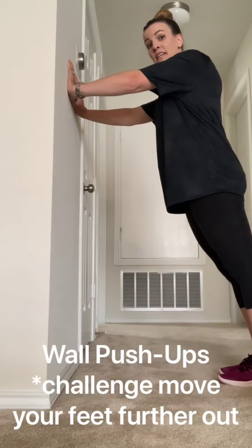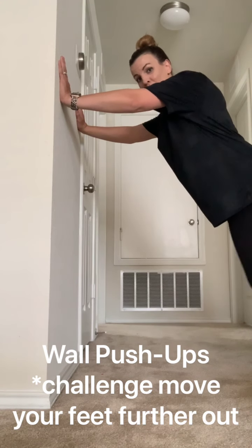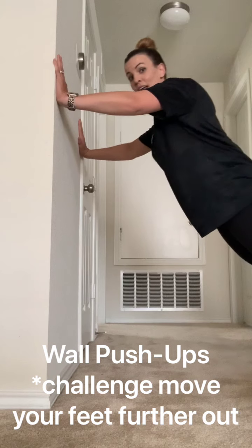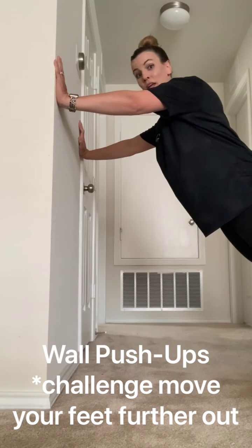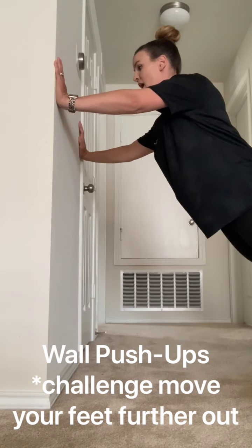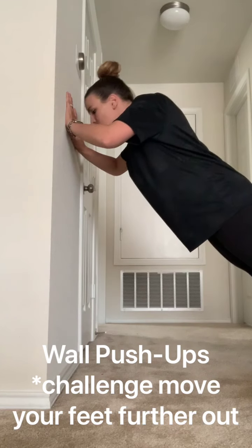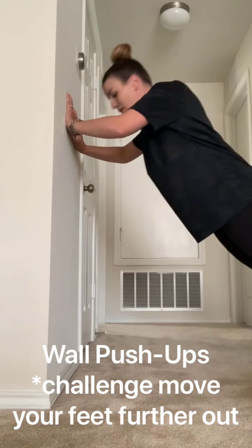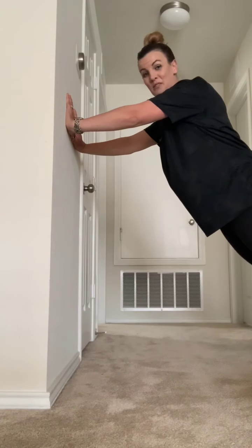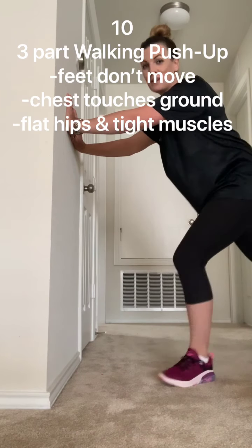If that's too easy, the way you make it more challenging is walking your feet further and further — mine are out of the frame, they're so far. And that should give you an even bigger workout, trying to touch all the way to the wall on wide, narrow, and diamond. Really push yourself on this one. It's 30 reps in one station. You can do it.